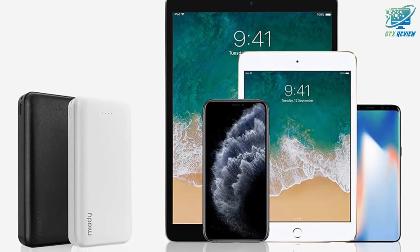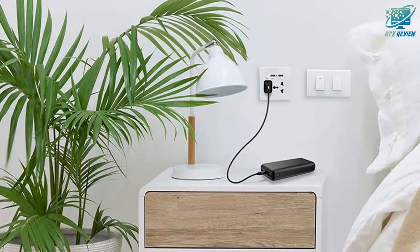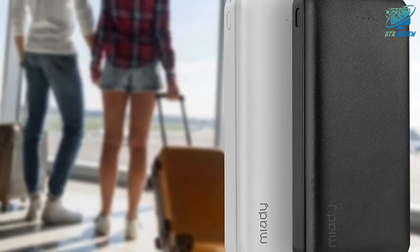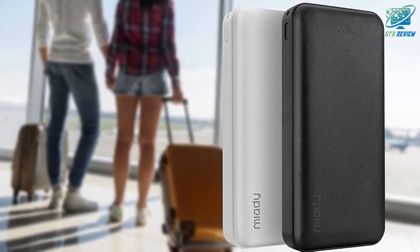What you get: 2 x 20,000mAh portable chargers, 2 x micro USB cables, and 1 x user manual. They provide 24/7 friendly customer support and back their products for 18 months. If you want to know the price of this product, check the description link.